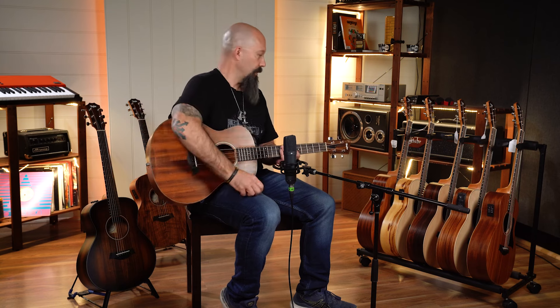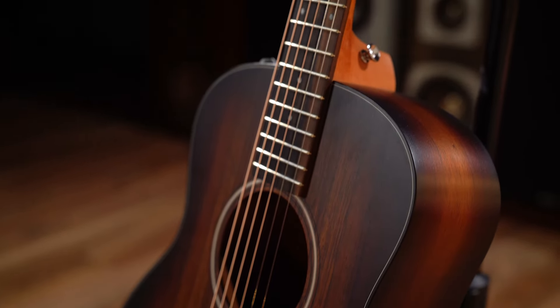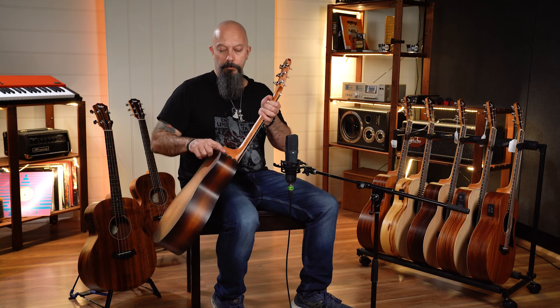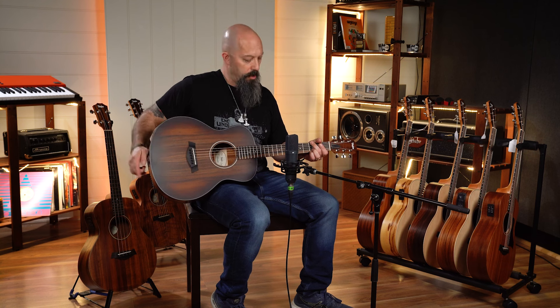Here we have the Koa Plus GS Mini — all Koa, really high quality gig bag, like super high quality — and the Expression System pickup, which is also on the more expensive models in the Taylor range. So this is top of the line in the GS range.